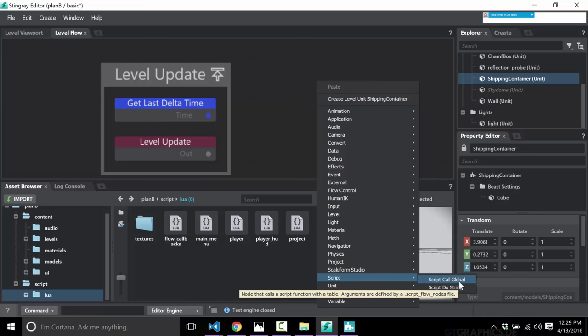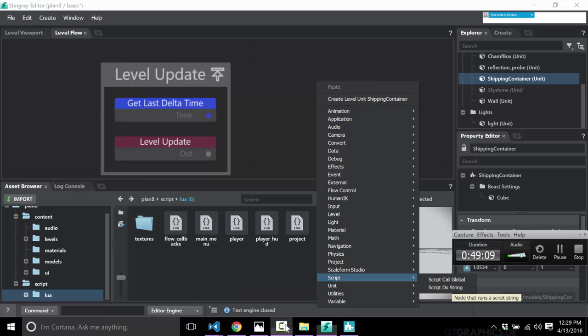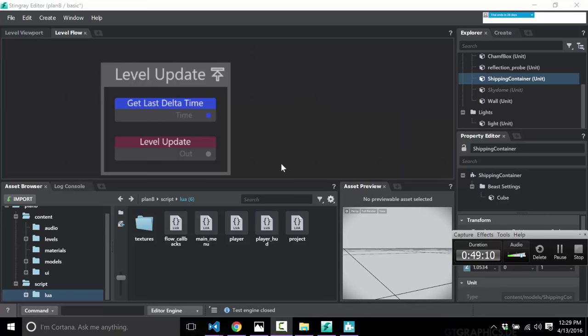Earlier we did level stuff via Lua scripting and this time unit stuff via flow scripting, but you can easily reverse the two. In fact, you can actually tie them together — from flow you can call a Lua script or a registered script global, and Lua also has the ability to call into flow. So the two can intercommunicate, and they can both talk to C++ code if properly configured.